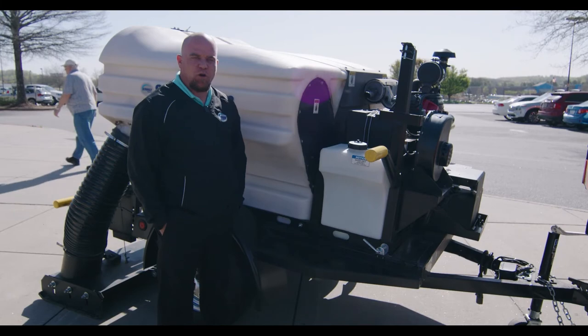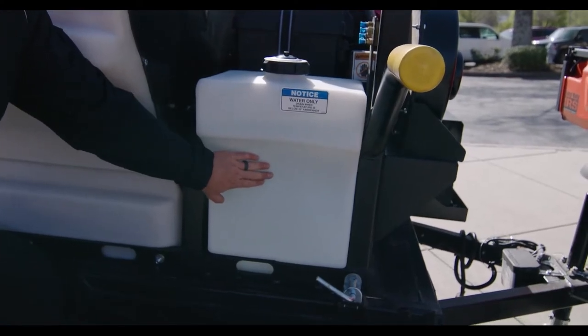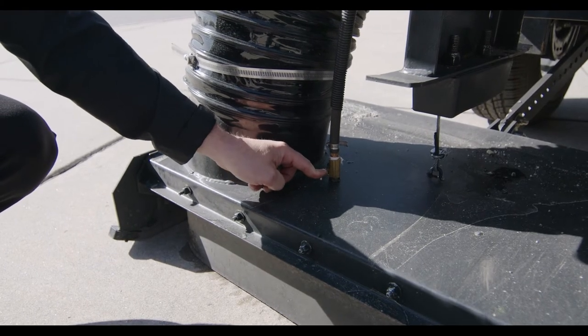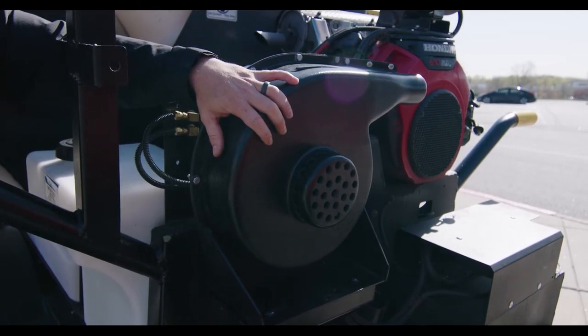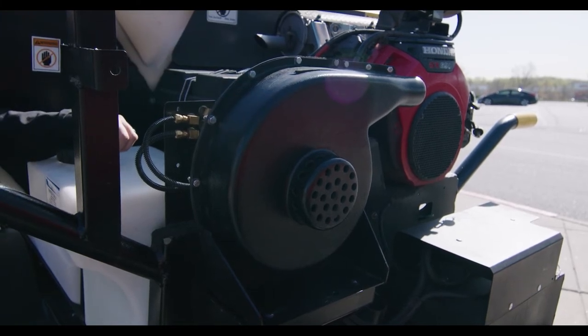The SuperVac Aero is equipped with a 25-gallon water tank to help with dust suppression. The shutoff valve is located on the driver's side of the head. Also on the SuperVac Aero, you have the clean air blower, which allows you to blow debris away from the curb and under the sweeper so it can get vacuumed up.